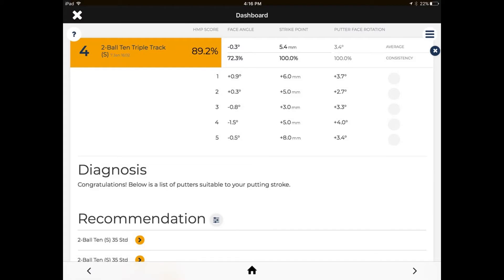The first set of putts is me putting with my left hand low, which is a very popular method. It ranks pretty good for me at 89%, but it's certainly not the best. When I look at the face angle at impact column, we can see an average of closed 0.3 degrees and a consistency rating of 72. The consistency is also very low because we've got multiple opens and closes, so there's no real pattern — I'm going to miss left and right.